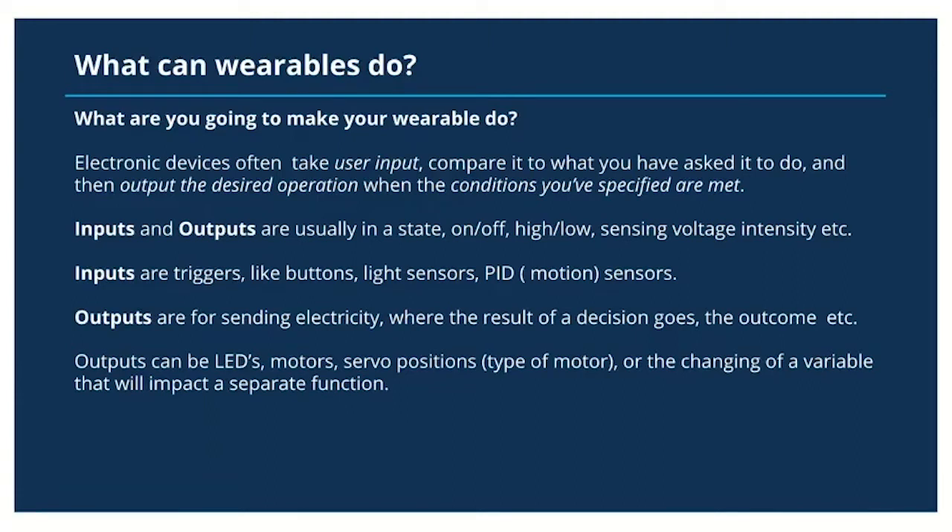Inputs are triggers like buttons, light sensors, a PIR or motion sensor, as well as other sensors. Outputs are often sending electricity where the result of a decision is made. Outputs can be LEDs, motors, or servos that are positioned to a position such as 90 degrees, 0 degrees, or 180 degrees.